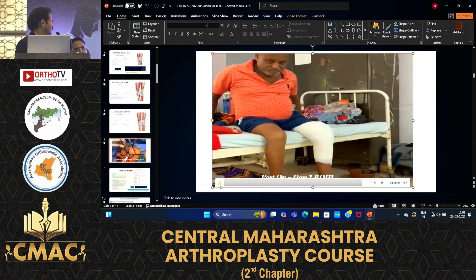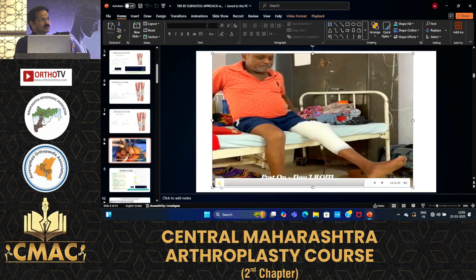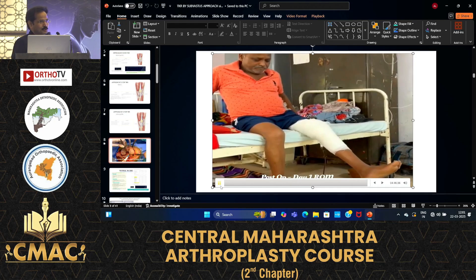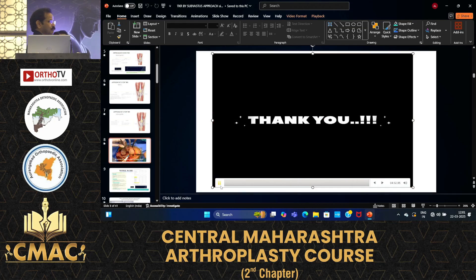Any change in post-op physio protocol? This is day one post-op — the patient is achieving 90 degrees of flexion and full extension, doing so without much analgesic post-operatively.